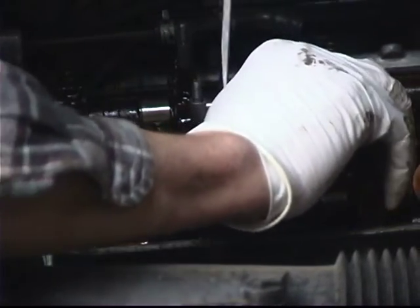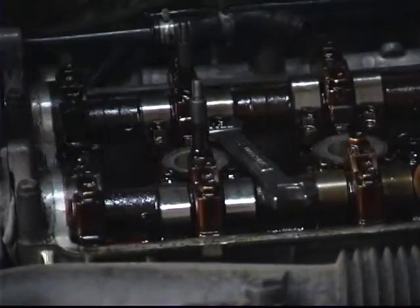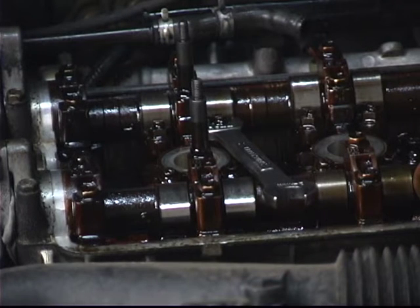Switching to this side of the vehicle made it better or worse, but it's definitely different. Okay, I got it loose. Going back to our feeler gauge for the intake side, which is just slightly under six thousandths of an inch.